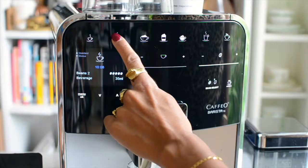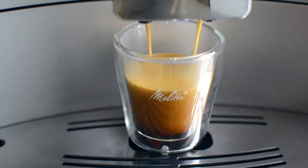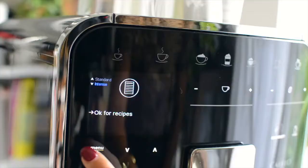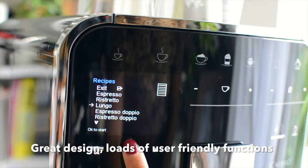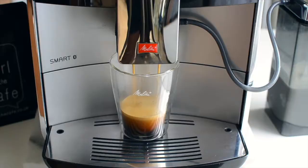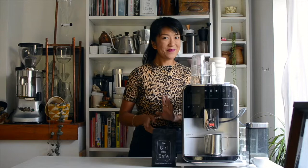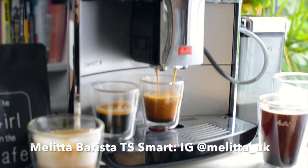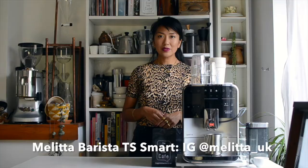What I think this machine has over other bean to cup machines is the ultimate convenience — it is no mess, it's really easy to clean, it's got a great design yet it's still got so many advanced functions that are user friendly. Anyone can make a really good tasting coffee from this machine providing that you have good beans to start with. I think this machine is one you're going to use time and time again and that is where you're really going to get value for money.